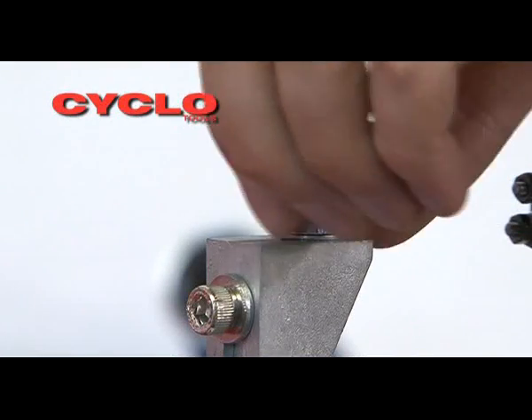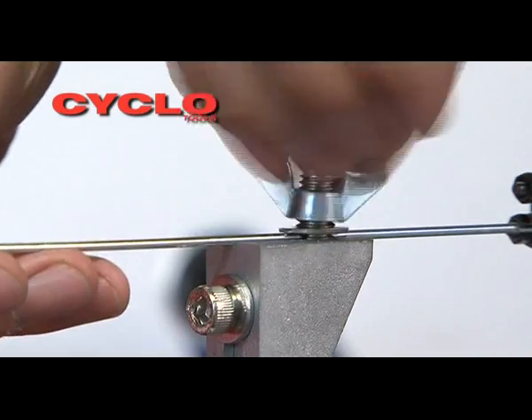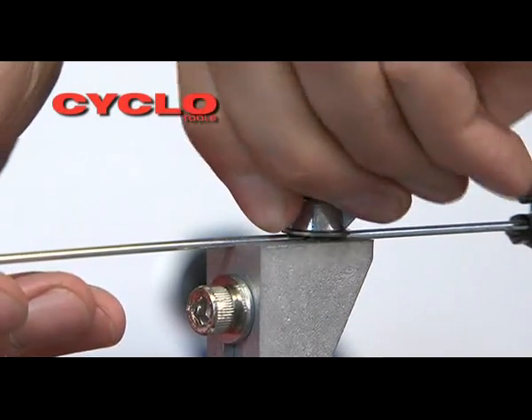The spoke has been prepared by grinding a chamfer onto the tip. Lift the wing nut and washer and thread through the eye in the bolt. Secure in place by tightening the wing nut.